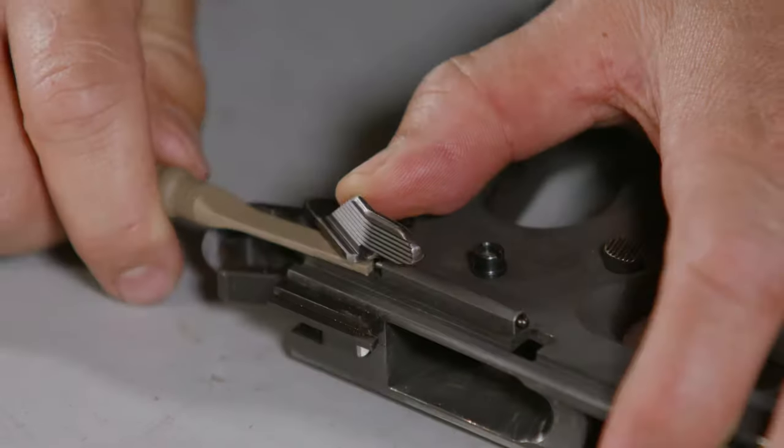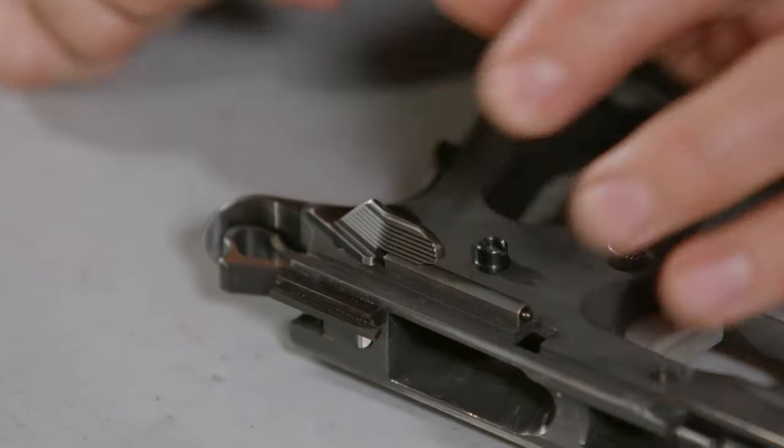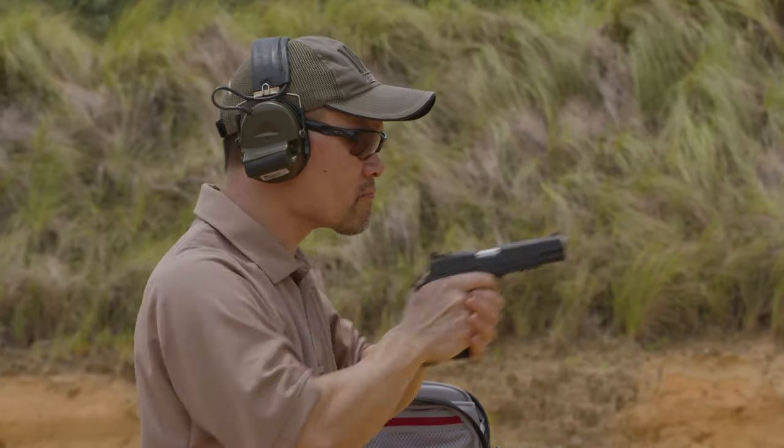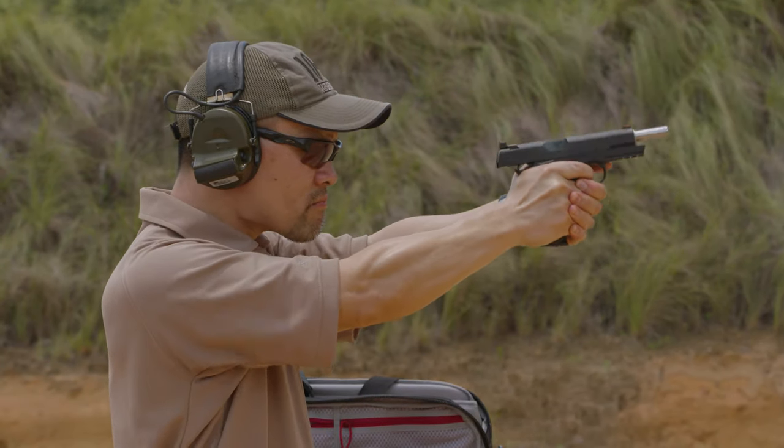With all those 1911s in circulation, I'm able to pull from a databank that is the largest pile of 1911s in service outside of the military. We're going to talk about all that during this video.